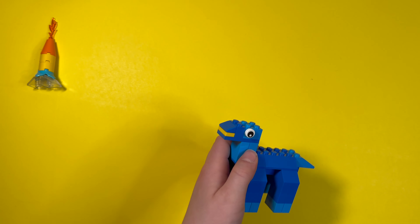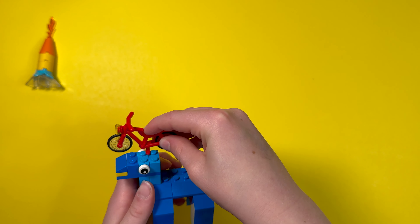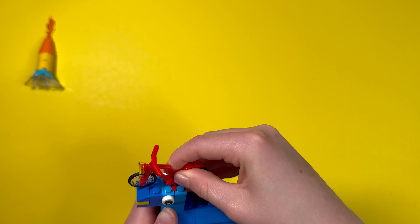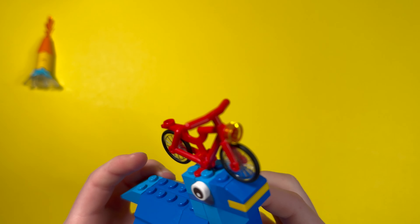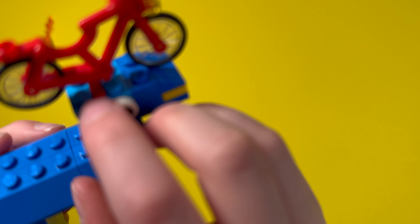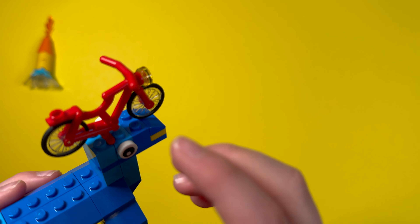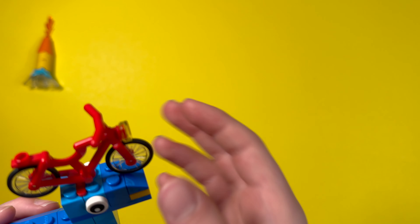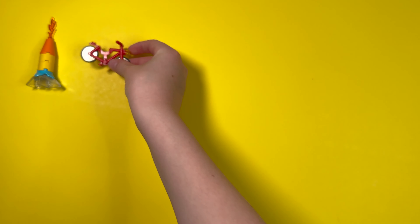Our next hat is pretty simple. I found this building technique where you can take a bicycle and sandwich it between studs on a Lego brick. I basically got this from a bicycle — I have two wheels and I sandwiched this little part in between the studs. There's a little handle, and we also have a little light here. That's our second hat down.